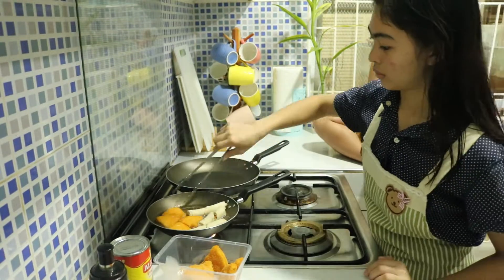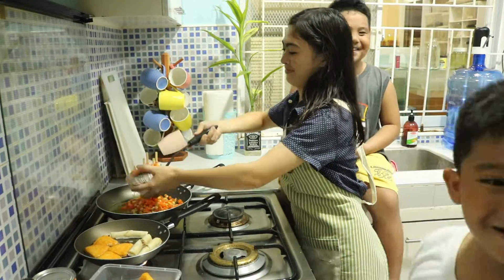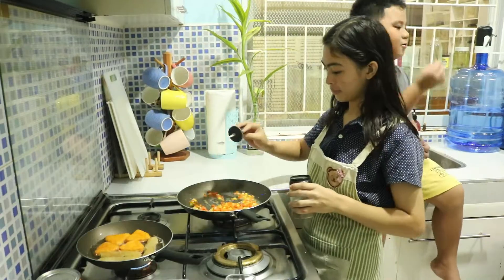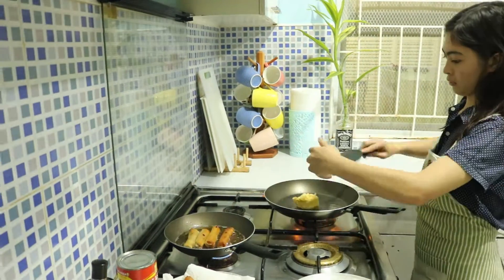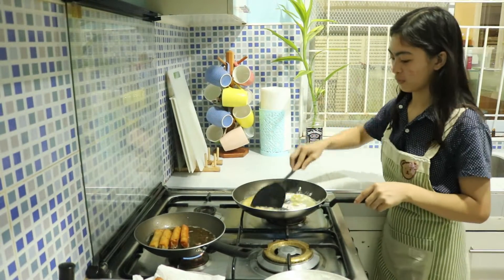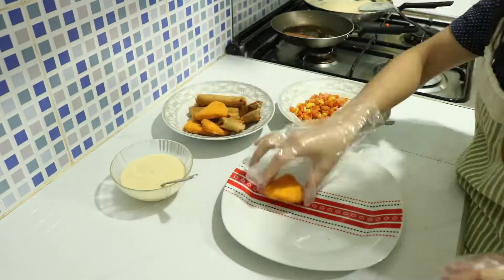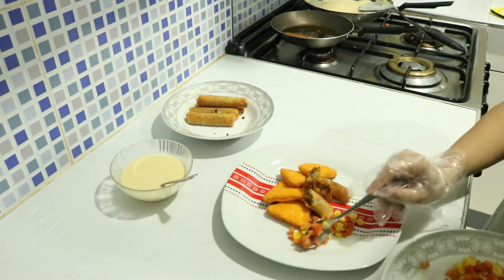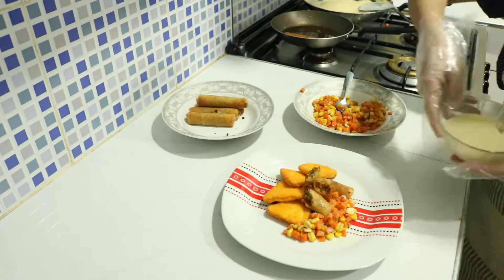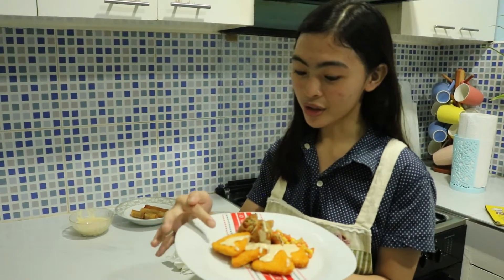We'll eat it then. So we're going to eat the chicken now. This is my chicken nuggets in white sauce, with Lumpiang Shanghai, and with a side dish of carrots and corn.